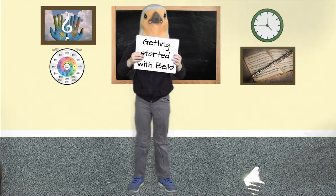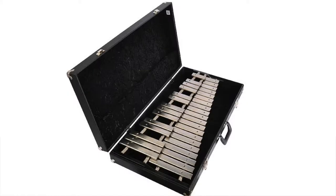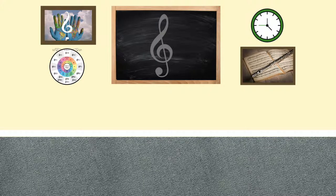This is Stark Percussion with our Getting Started with Bells suggestions for beginners. Orchestral bells, glockenspiels, and bell kits are a fantastic way to get students reading double clef and rhythm.